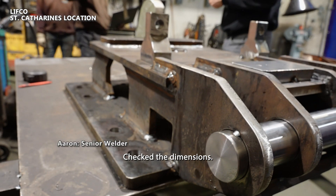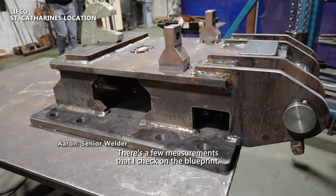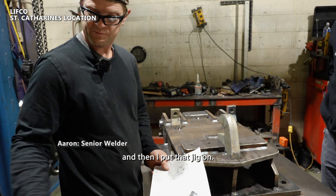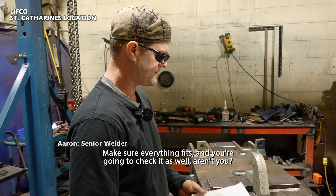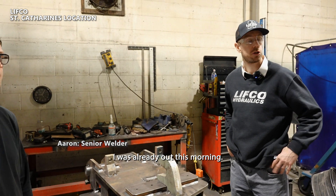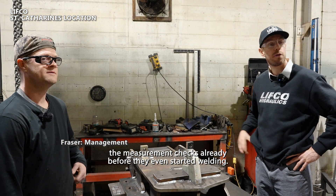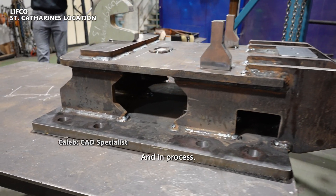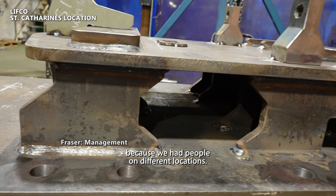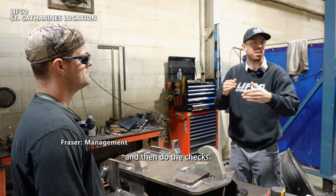Quality check — check the dimensions — it all checks out, so he's ready to start welding. There are a few measurements I check on the blueprint, then I put that jig on and make sure everything fits. I was already out this morning doing periodic measurement checks, before they even started welding and in-process. That was something that sort of suffered before because we had people in different locations and you'd have to wait for them to come by and do the checks.